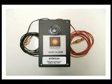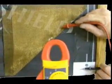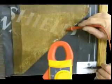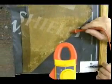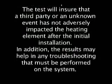The installer needs to provide a Heat-Is-On roof alarm to the roofing contractor, which will be used to detect shorts while the roofing material is being installed. After the roofing material has been installed, repeat the element test and compare results. If shorts are found, they will need to be cleared before operating the system. The Heat-Is-On element test is a crucial step in the installation process. The test will ensure that a third party or an unknown event has not adversely impacted the heating element after the initial installation.